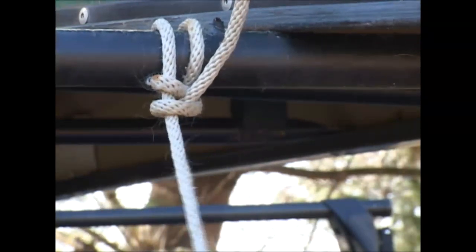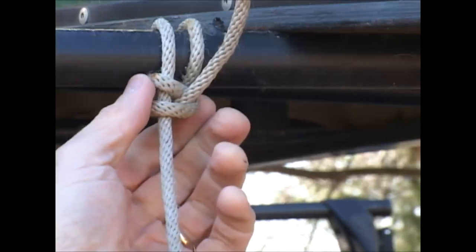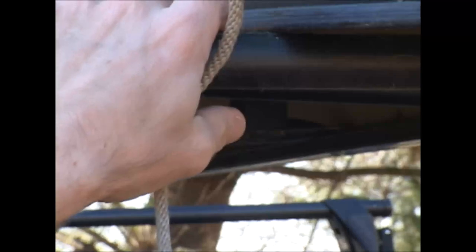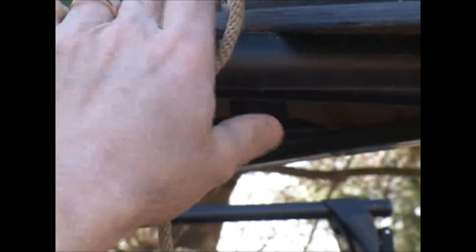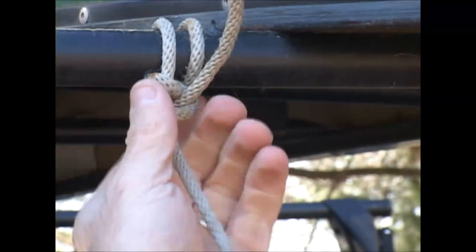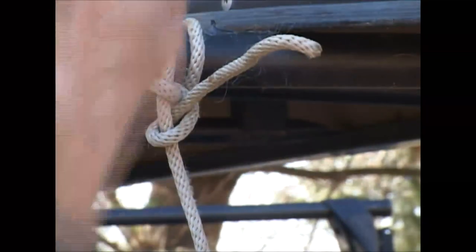That knot is very secure — the rope will break before it slips. Now I'm going to take this out because I'm going to show you the second knot, which is a bowline. That's what I'm actually going to use to secure the rope to the bar on the first side before I throw it over.